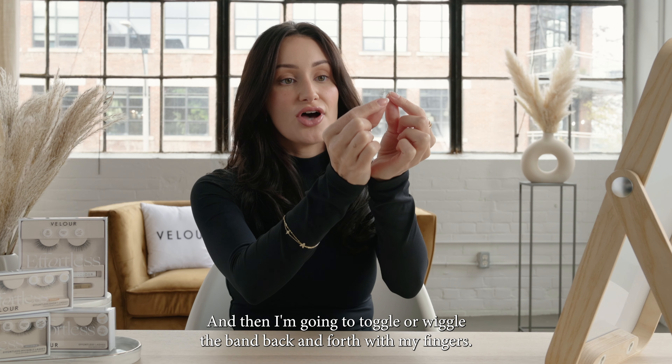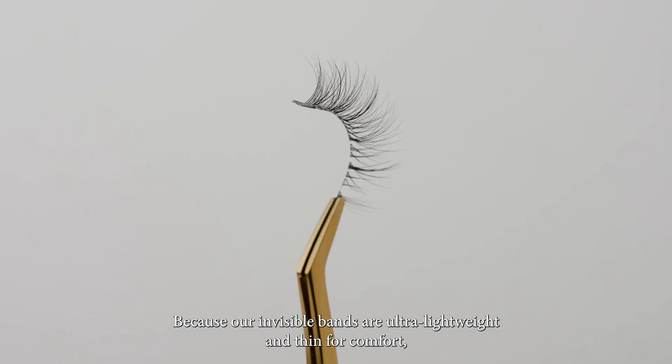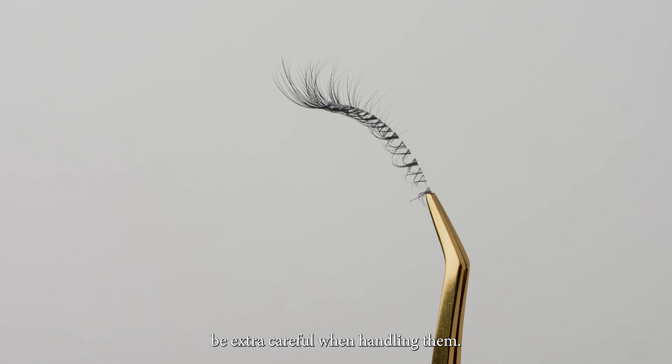Then I'm going to toggle or wiggle the band back and forth with my fingers. Because our invisible bands are ultra-lightweight and thin for comfort, be extra careful when handling them.